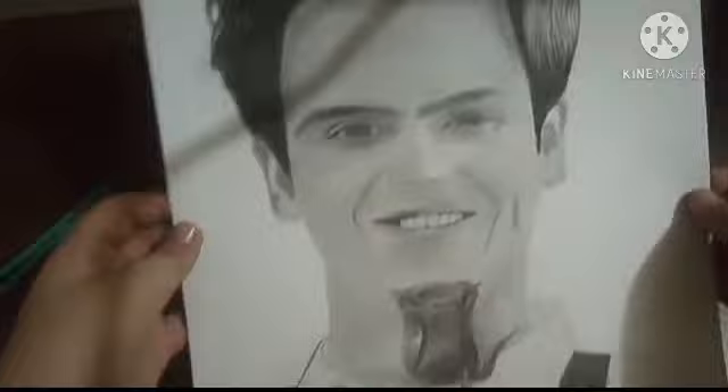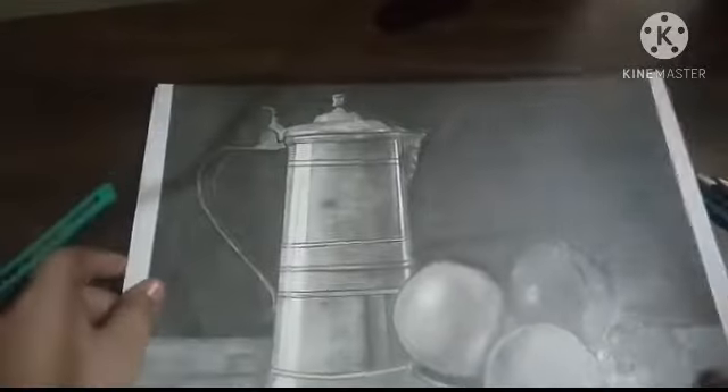And this is a drawing of grapher guys — these are my recent drawings that I have drawn. This is the still life drawing.